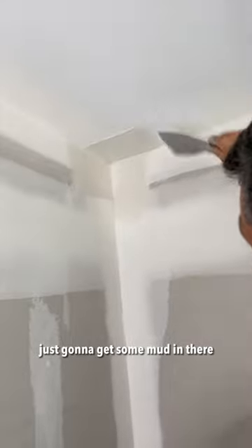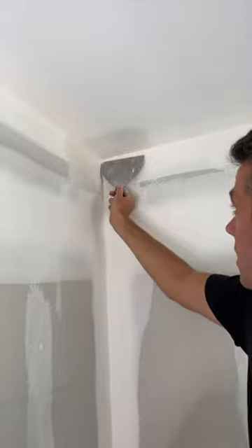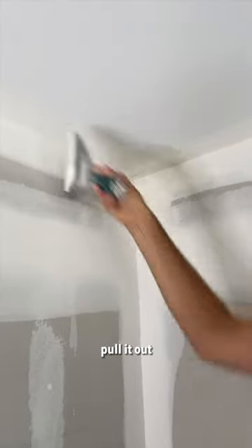So it's the same thing. I'm just going to get some mud in there — feather, pull it out. Feather, pull it out. Feather, pull it out.